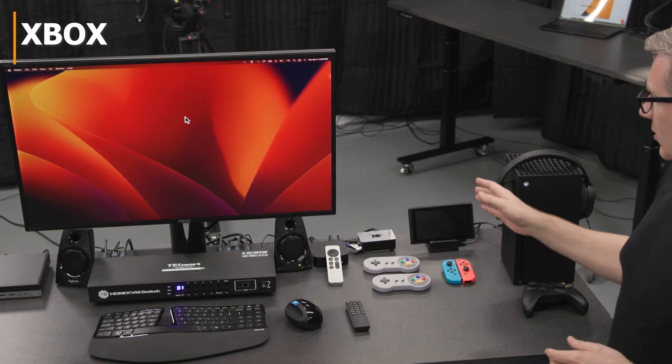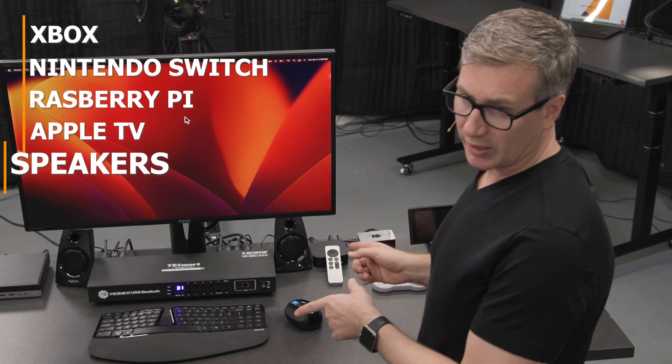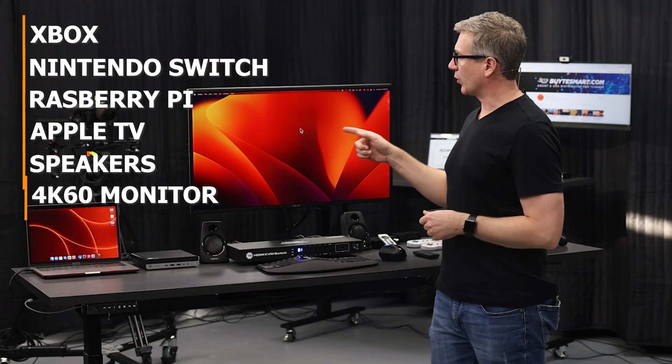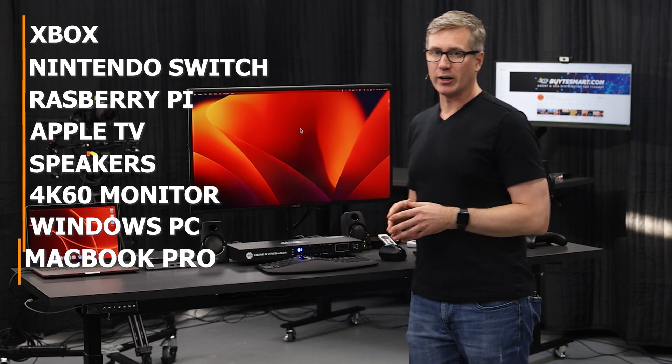We've got the Xbox, the Nintendo Switch, Raspberry Pi, Apple TV, some speakers — which we'll explain how we did that in a second — a 4K60 monitor, a Windows desktop, and the MacBook Pro.